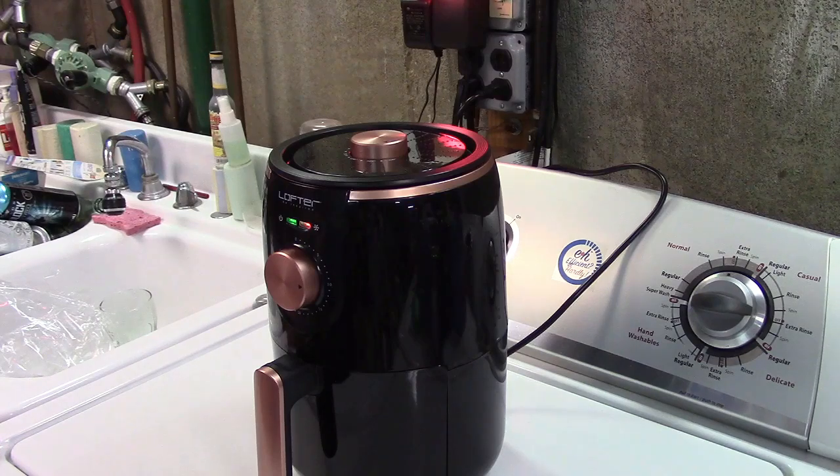So we're just going to leave this, let it cook, and when 10 minutes are up we'll come back, shake it around a bit, and cook for the remaining time.